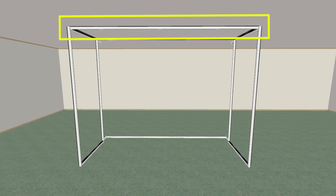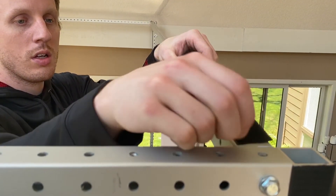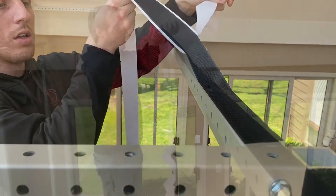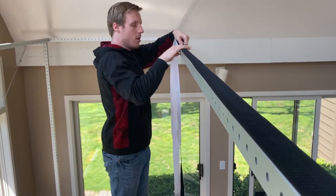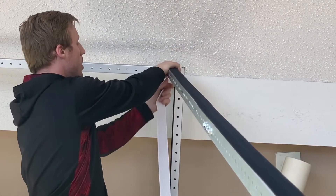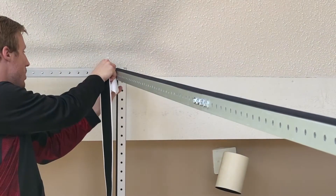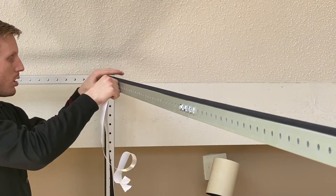On extended bar A in the front, work from side to side and apply hook velcro to the top side of the bar facing the ceiling. Apply another strip to the inside of the bar facing the back edge of the simulator.